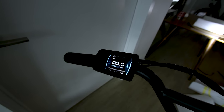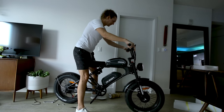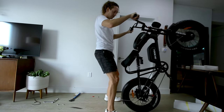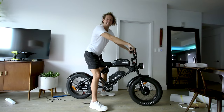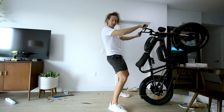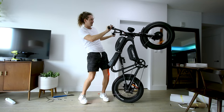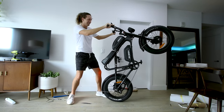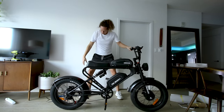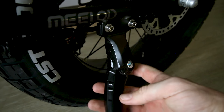Testing the rear motor under no load on pedal assist five, it spins up to 34 mph. Switching to front motor — it wasn't plugged in at first, but once connected it leaves skid marks. Running dual motor is ridiculous. Unfortunately the kickstand gets broken — it just cracked under the weight. Too much happening at once.